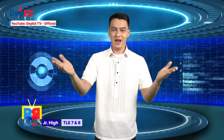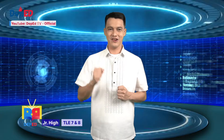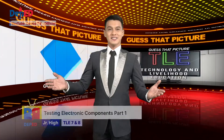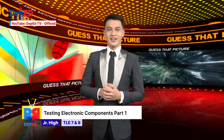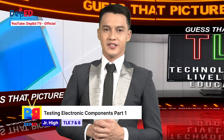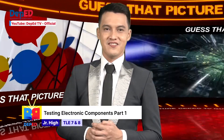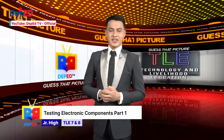Be ready — get your pen, paper, and self-learning module and let's begin our ICT journey. Once again learners, welcome to another fun, exciting, and brand new day of learning. In our last episode, we learned about terminating and connecting electrical wiring and electronic circuits. As a review, let's have the newest game show on DepEd TV: Guess the Picture, DepEd TV TLE Game Edition.